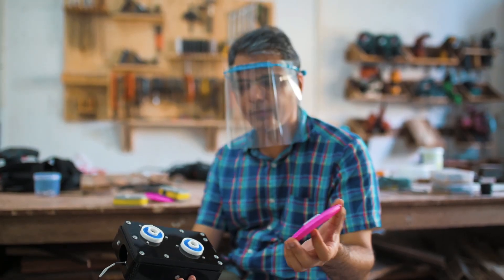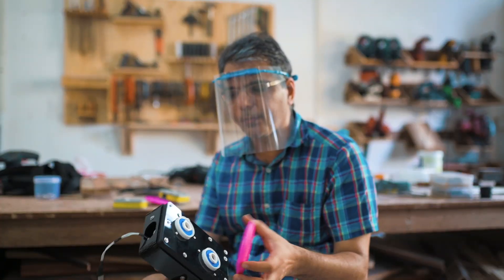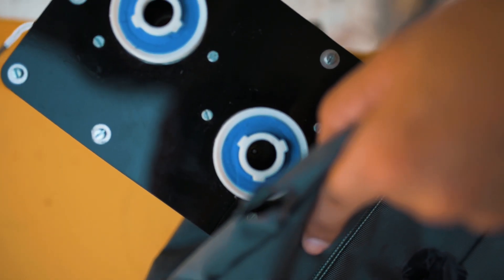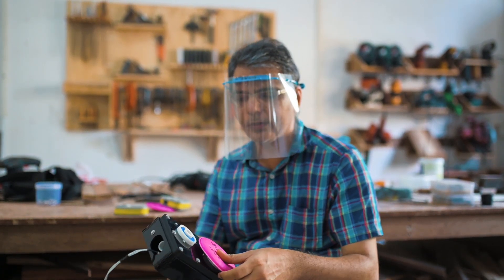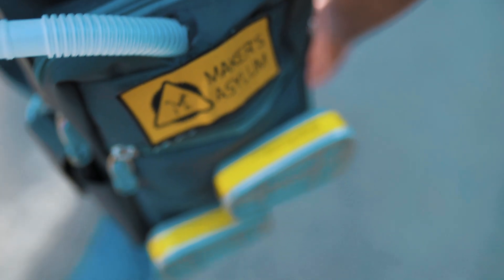And because the filter media is replaceable, it's very easy to swap it out at the end of your shift and just put in a fresh filter and you're good to go. So essentially the device lets you quickly doff and don your PPE suit without wasting too much time and get the job done.